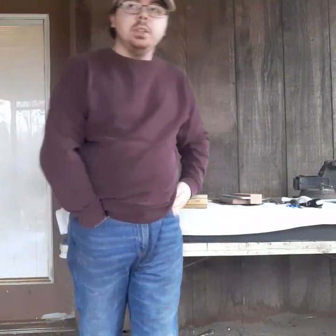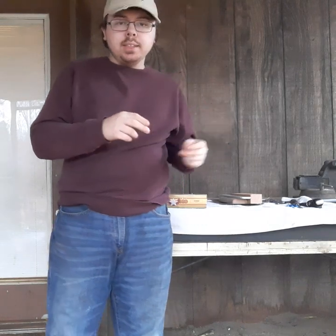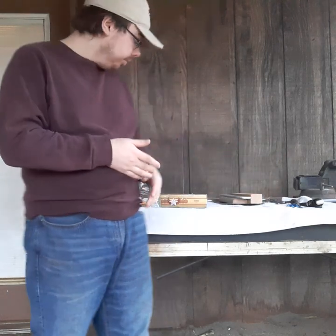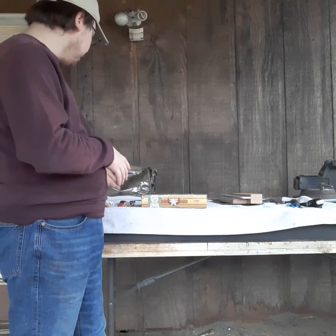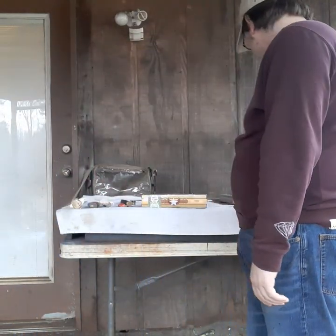Hey guys, back with another YouTube video. Today it's going to be a showing-off video and I'm also going to re-show some of the stuff I unboxed in the previous video because the lighting was very bad. Since the rain has calmed down, I'm gonna re-show some of the stuff I got from Chad and my buddy Mike, and then show off some other things like stuff my dad got me, and some knives I got from a friend and a pawn shop.